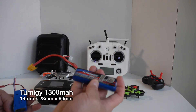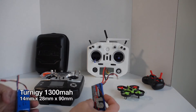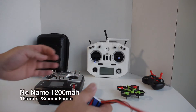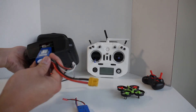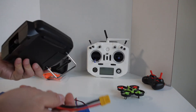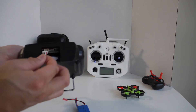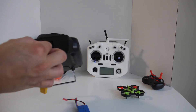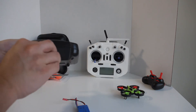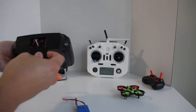This battery here is a Turnigy 1300 milliamp-hour battery. It measures about 14 by 28 by 90mm and fits in there pretty well. Another battery also fits, but the 1300mAh Turnigy fits a lot better, so that's what I'm going to use. Essentially you just put it in there and use the balance plug to hook up to the transmitter — most batteries will have this balance plug — and tuck the main plug away inside before putting on the cover.